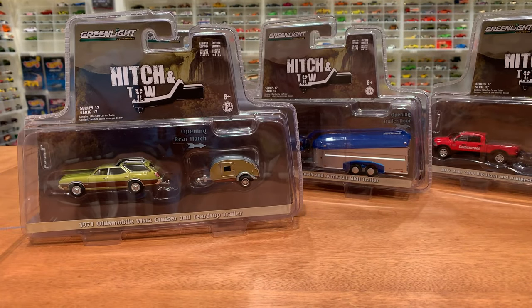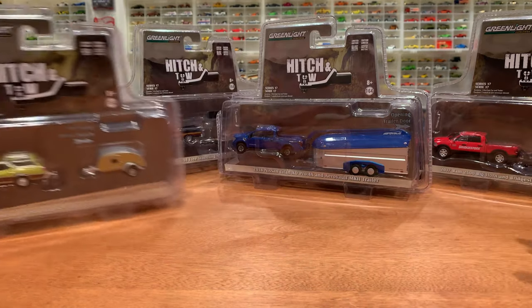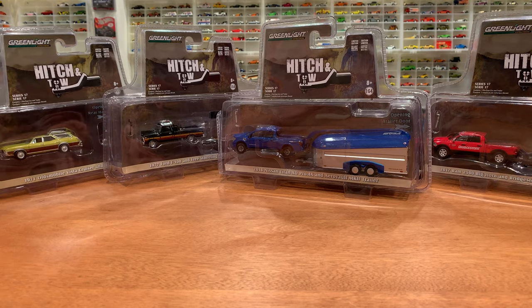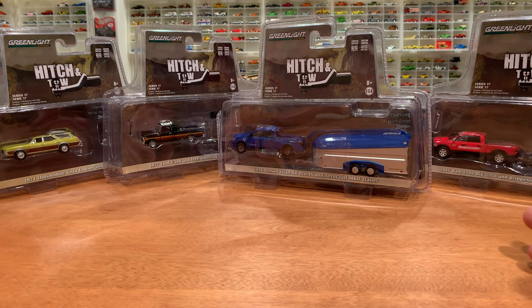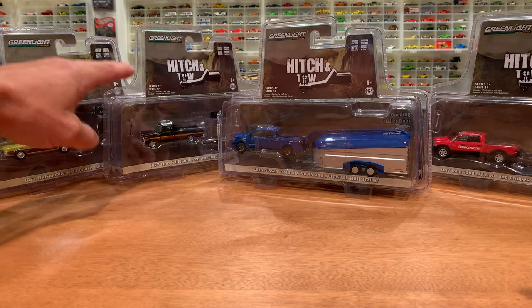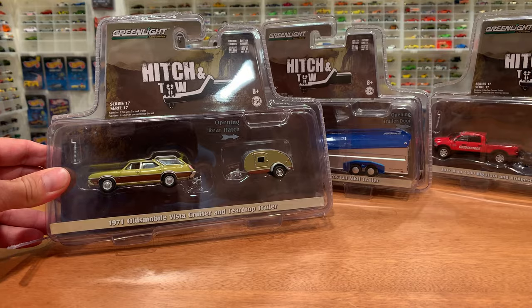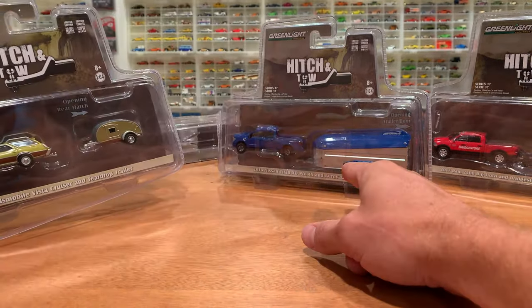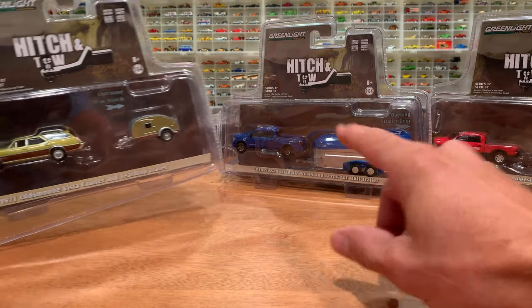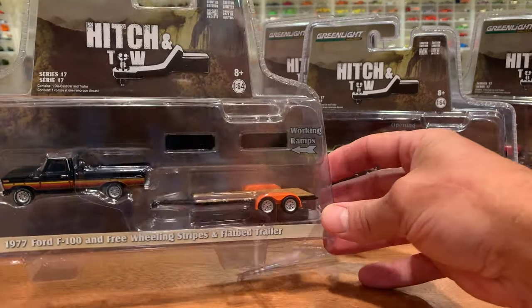Hitch and Tow is one of my favorite series released by Greenlight, as I think it is for many. It's probably one of their most popular series, and this particular set for series 17 features a wide array of vehicles — from the Nissan Titan to the Dodge Ram. We've seen a lot of Dodge Rams in the past but it's still a nice vehicle to have. The fairly new '77 Ford F100 and also the fairly new Oldsmobile Vista Cruiser are both appearing in the Hitch and Tow series for the first time, as is the Nissan Titan — so three new vehicles for the series. Without further ado, let's get into some of this awesome packaging.